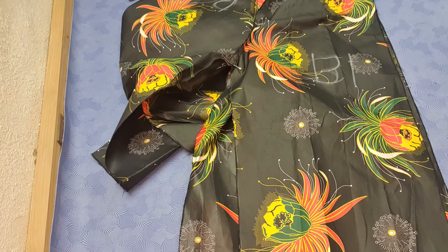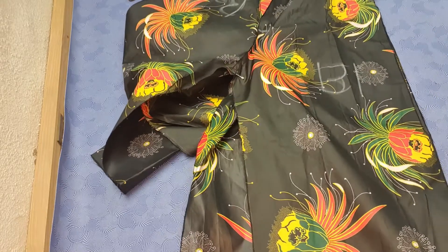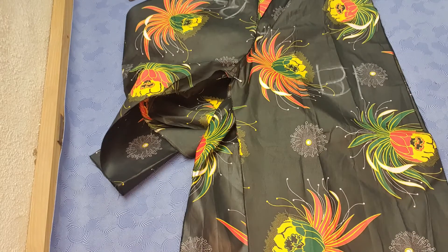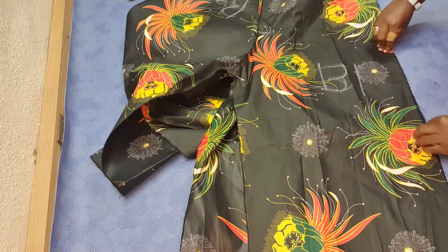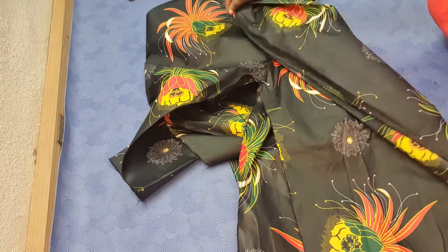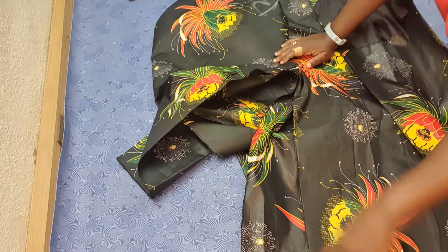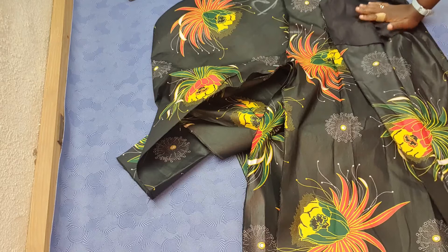I really, really like how it's turning out — it's got the volume. One thing I forgot to mention: remember you cut the back piece wider by two inches. So they will not fit exactly. You just have to pull the edges, put the edges together on the side seam and from the center, sew all the way down, and then it will fall in place after you have stitched it.